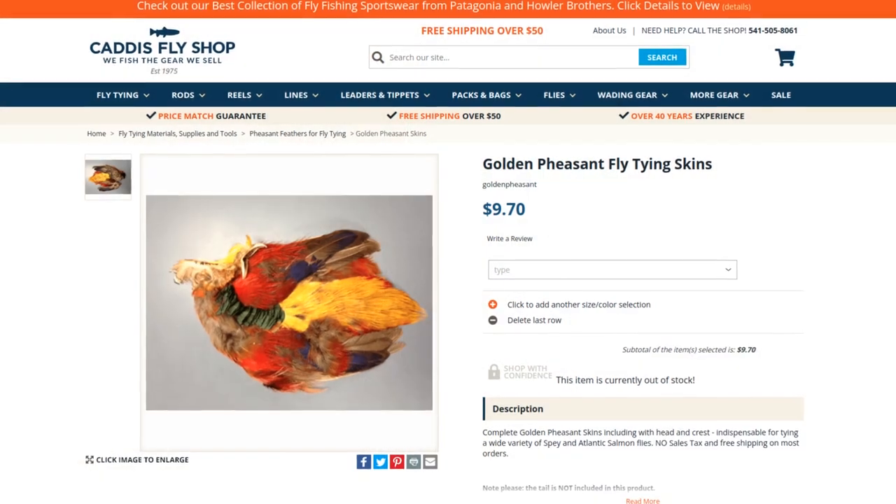It's got peacock herl for a body, and while that's not unheard of in a dry fly, it's not all that common. But what really caught my attention was the golden pheasant crest for the tail — that is not very common at all in a trout fly. Salmon fly tiers use it all the time, but that's usually for a wing topping. If you don't have one of these, I'd recommend picking one up — and not just for the crest feathers, but the tippets, the golden tippets. These are used in all kinds of trout flies. This head is usually about $10, but oftentimes you can pick up a whole skin with a head on it for only $10 or $15.